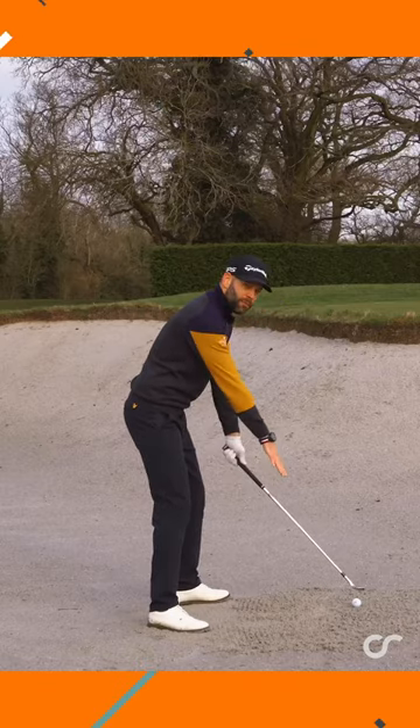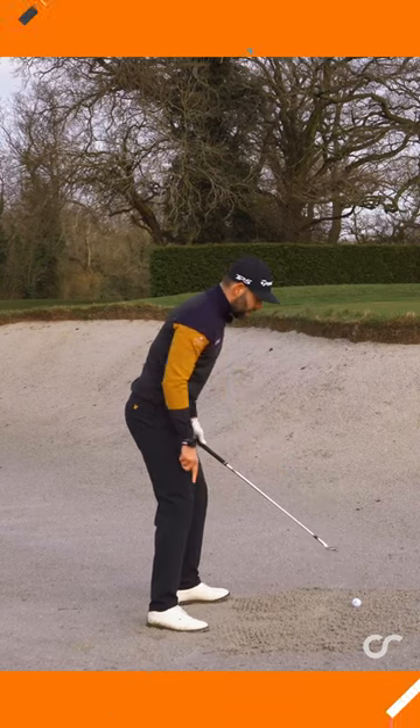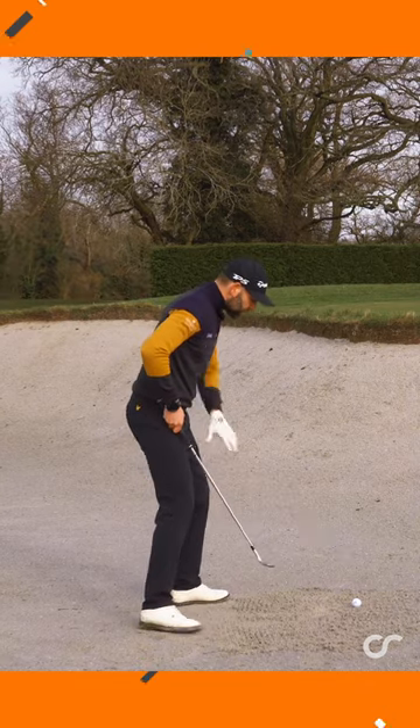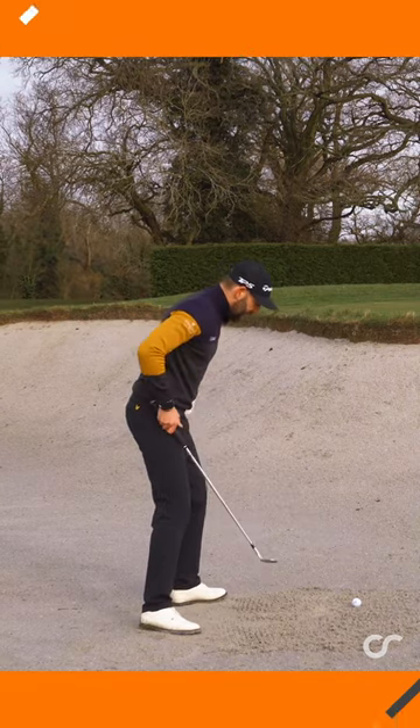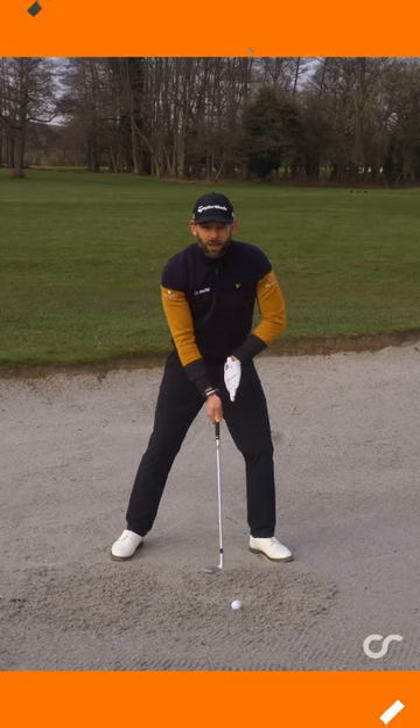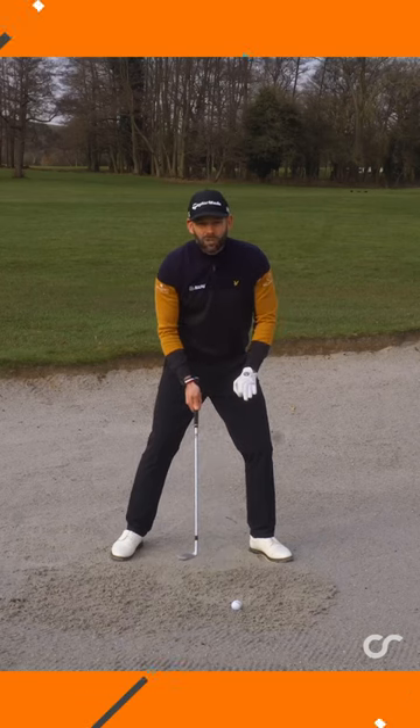I stand a little bit further from the ball and start to add a little bit of knee flex, feeling like I push my hips a little bit closer to the ground. Ball is still forward, feet are still flared, weight is still forward. The main differences here are how much the club face is open and the distance I'm stood from the golf ball.